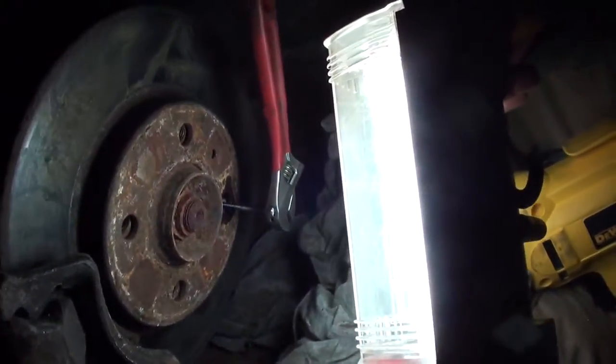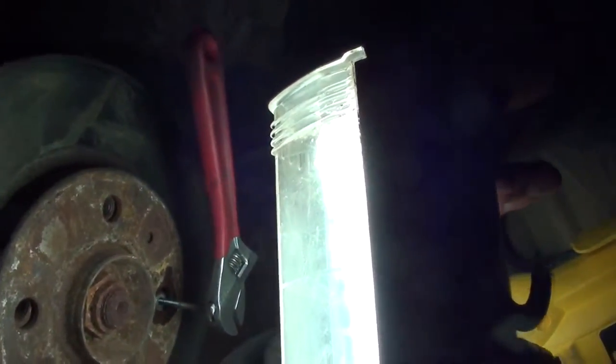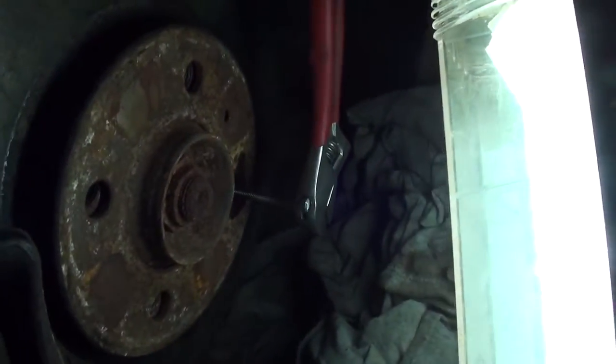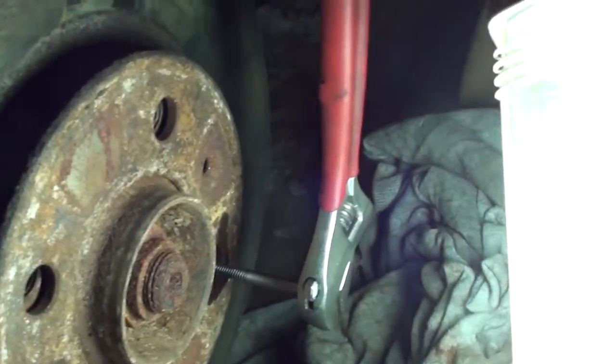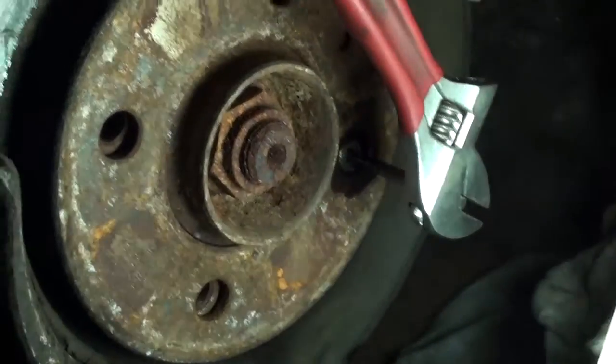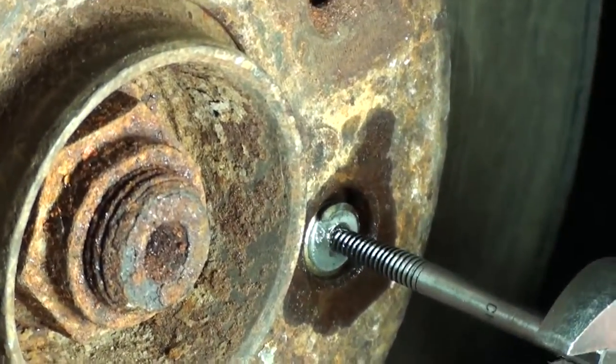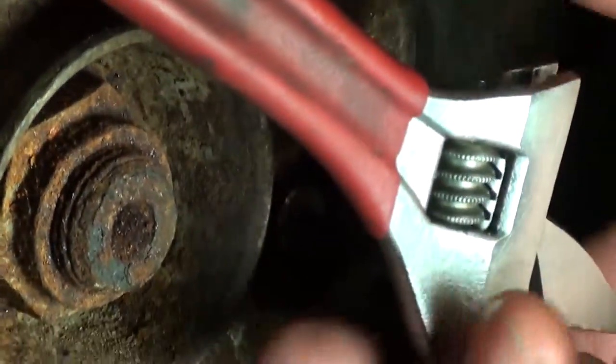We're gonna pull the lug nut out. Hopefully the metal isn't too hard for these bits — lug bolts are pretty hard metal, so if you have a torch it's probably going to make this a lot easier than using cheap drill bits. We got it started with a size 2 bit. You want to start with a small drill bit and build up from there. We got it in there and an adjustable wrench is pulling it out right now.